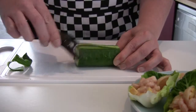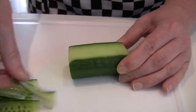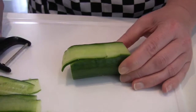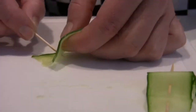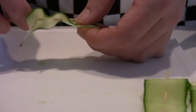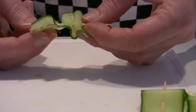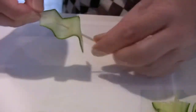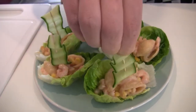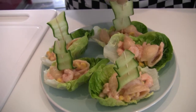To create a cucumber sail, first peel a few strips from the cucumber. Then, thread a cocktail stick through each strip of cucumber. Finally, push the cucumber sail into the lettuce leaf.